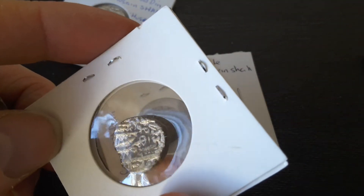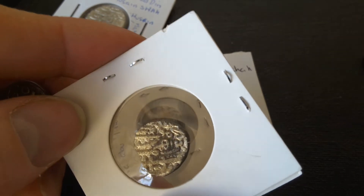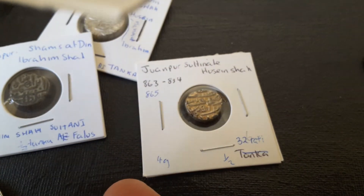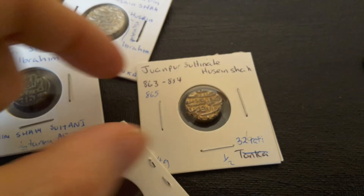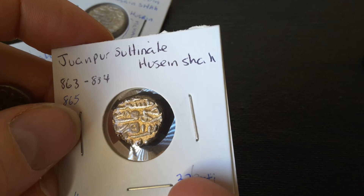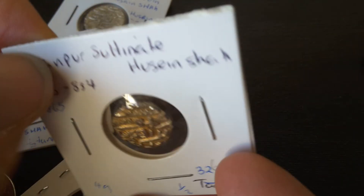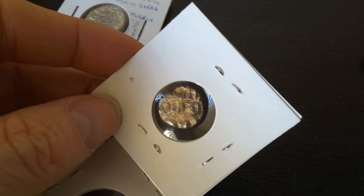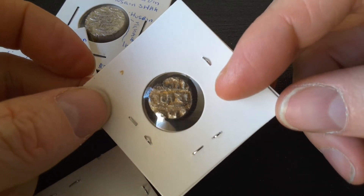And on this side — this one's a bit hard to read — it probably says Hussein Shah. This one's actually a better one. You can see Muhammad there. So, Hussein Shah, son of Muhammad, son of Ibrahim. It looks like it has a date down below. So that pretty much says Caliph, Father of the Conquest as well.